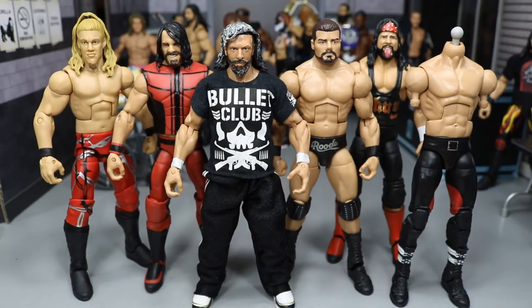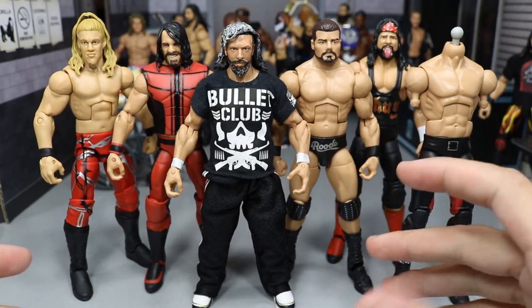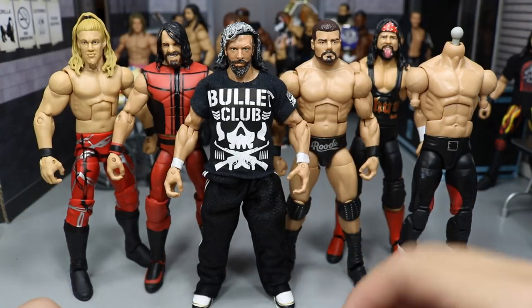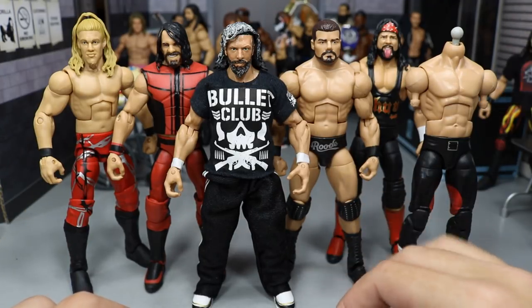I know the head scan I'm going to use. I already have the parts on the way — I'm going to use the DDP hairpiece, obviously. I might possibly sculpt, but probably not. I thought about doing it, but I don't know.